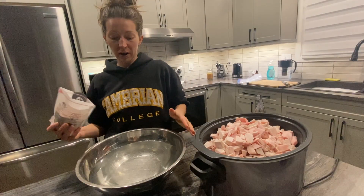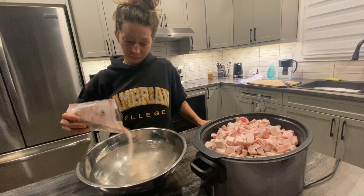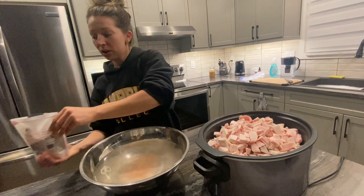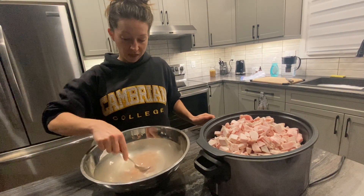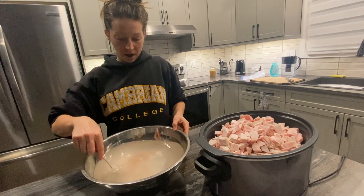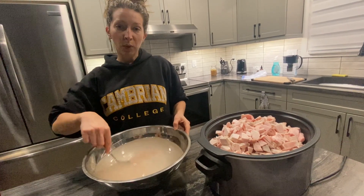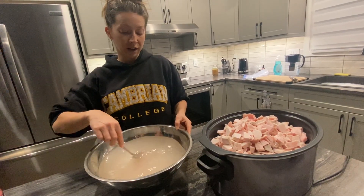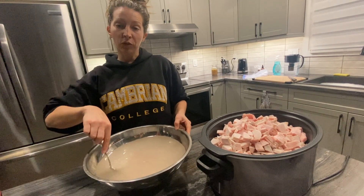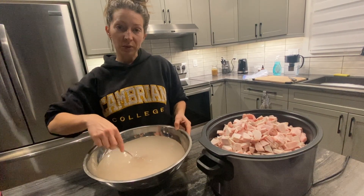Here we've got some water and we're adding a bunch of salt. The salt will actually help pull out the impurities in the tallow while it's cooking. We're going to mix this up and pour it over the tallow, and then it's going to slow cook overnight. We'll check it in the morning and see what's up.